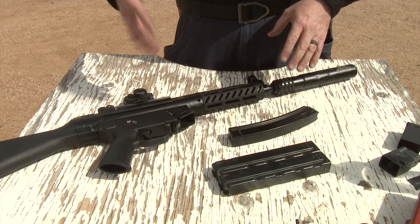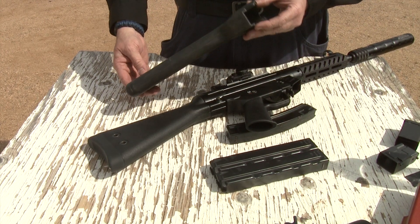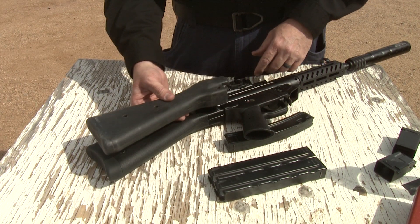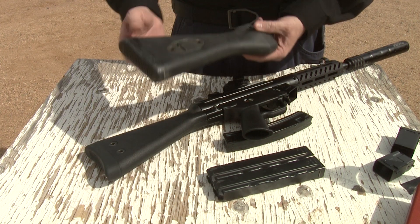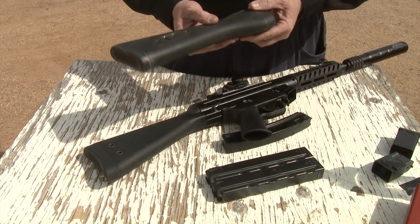Another thing, if you happen to have old parts — for example, stocks. This is an original A2 stock from HK. It used to be old plastic instead of plastic with a metal joint in it. It's about the same length, but this is the original German part. So in case you happen to have one kicking around, this one can be easily used.